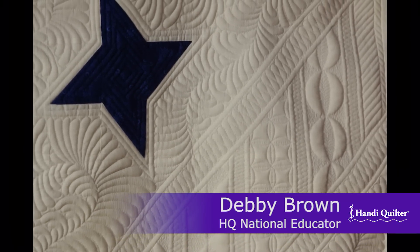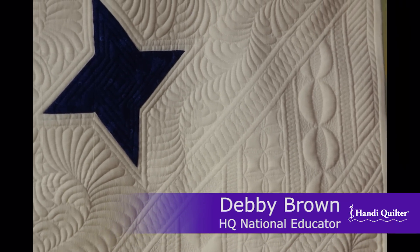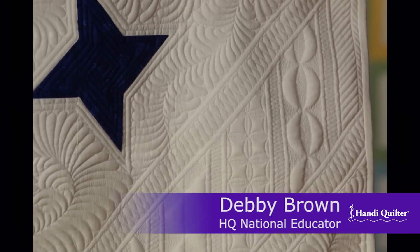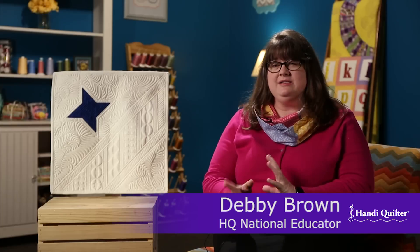Since I threw my plan out the window, I decided as I went what I was going to fill in each one of those areas. I decided to break up the filled areas with ribbon candy because it's my favorite go-to machine quilting design.